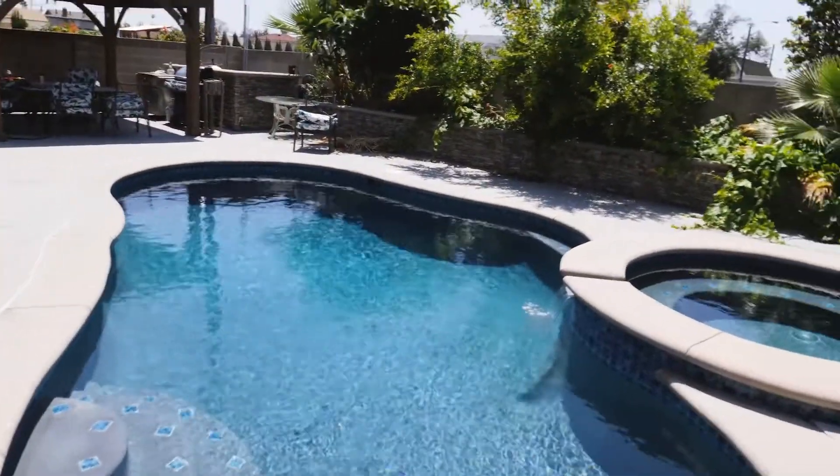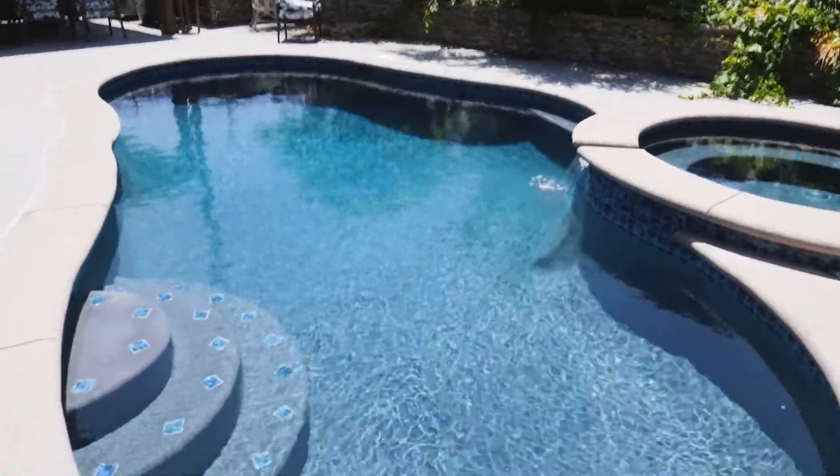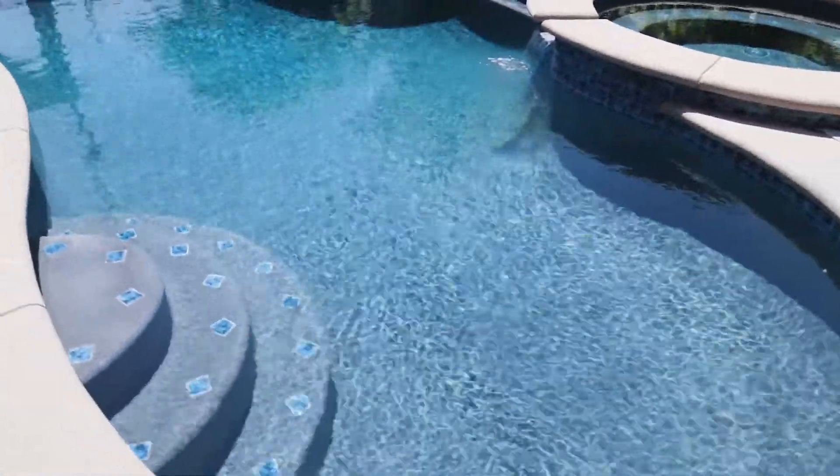And this is the benefit of borates right here: the sparkle, the soft water, the stabilizing pH, the algastat so you don't get algae. Well, it helps prevent algae — put it that way. You can still get algae if you totally disregard your pool and don't have enough filtration. But let's just look at this pool — let it speak for itself. You know how tight that sparkle is?